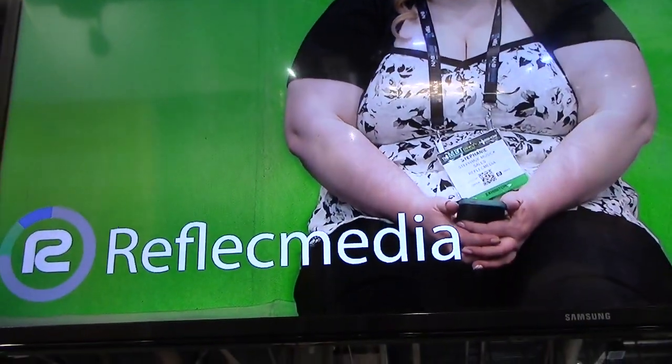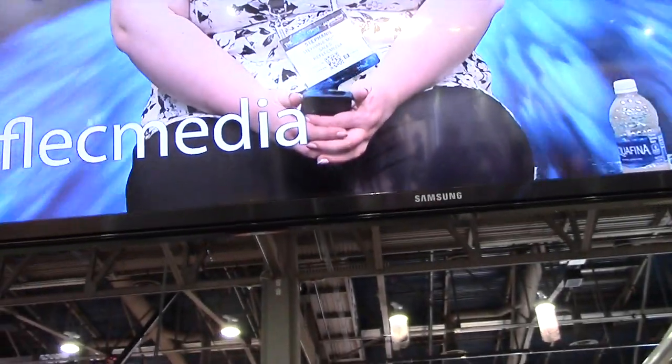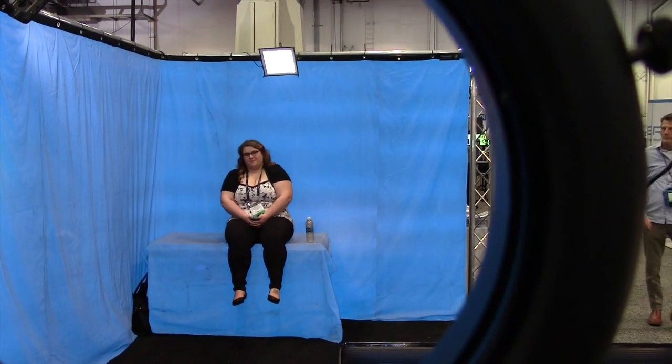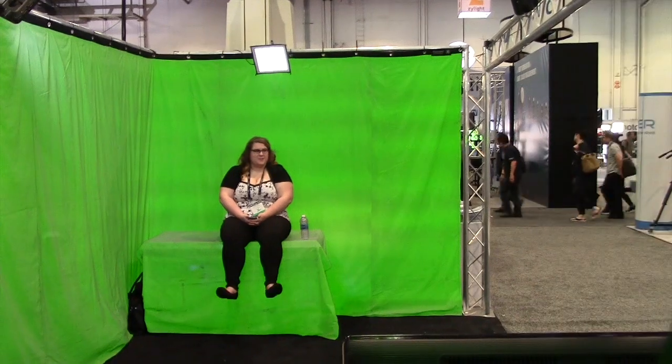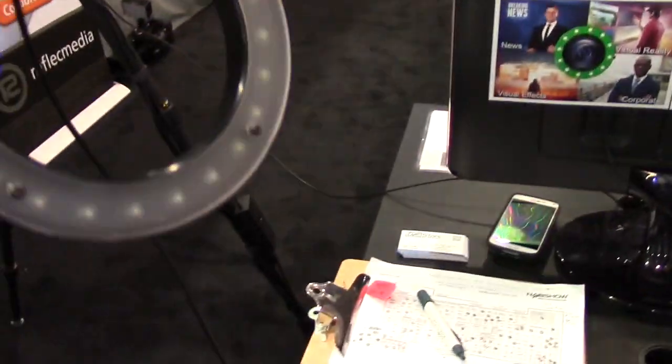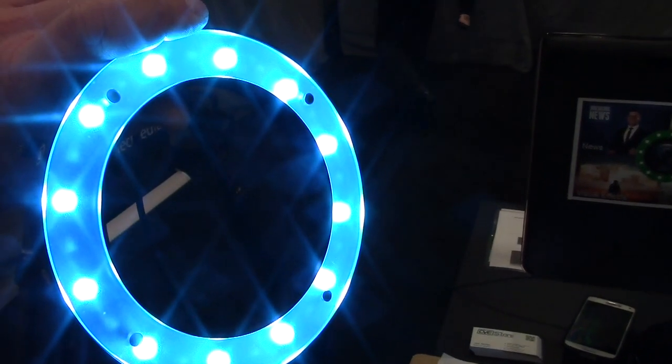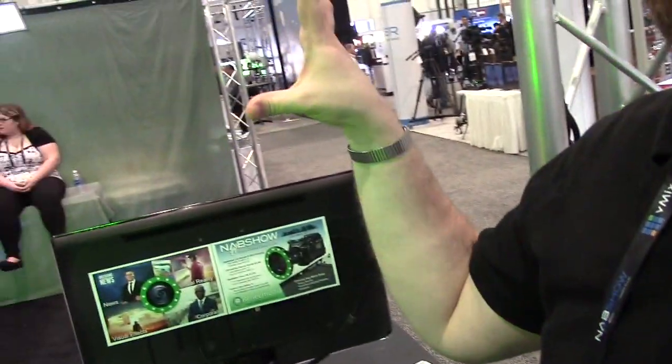We're here at Reflect Media, and you guys have been around for 12 years — and this is not your traditional green screen, but check that out. We can go blue or green. This actually sits around your lens and works in conjunction with the fabric — hence the name, Reflect Media. It reflects that particular wavelength. There are millions of little tiny conical shaped glass beads, chromat beads, that actually retro reflect on axis back to the ring light.